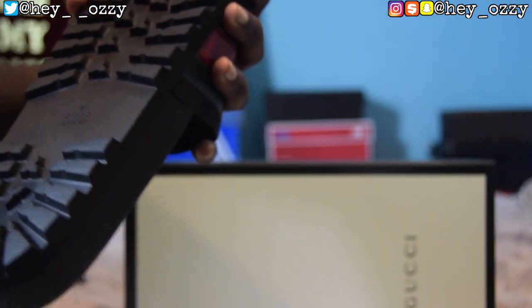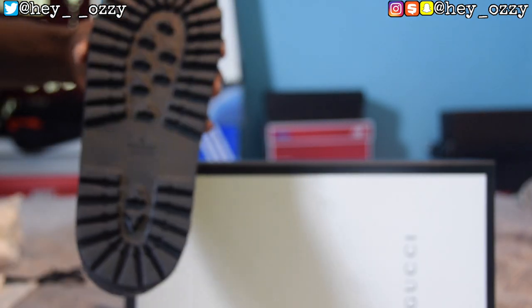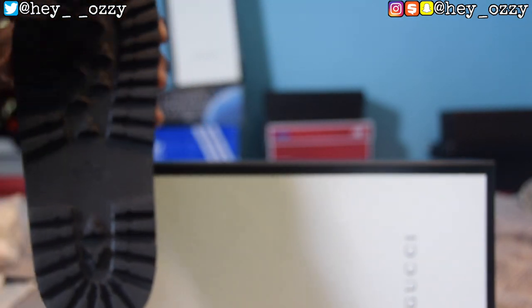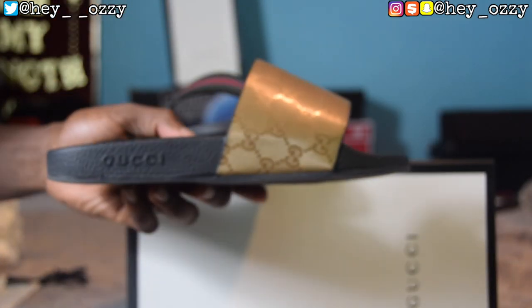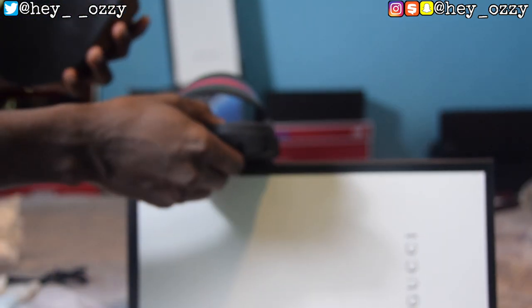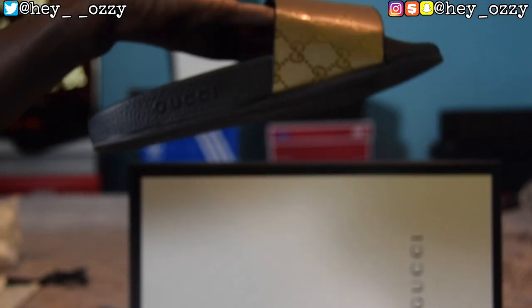On the bottom it also says Gucci, it says Made in Italy, and registered trademark. The reason I wanted to get the new slides is because they discontinued the old ones — the traction on the old version was just smooth, no good at all. I actually have the old slides here to compare. The old Gucci slides are smooth on the bottom with no traction. The new version has traction. Also, the old ones say Gucci on the side instead of on the back.